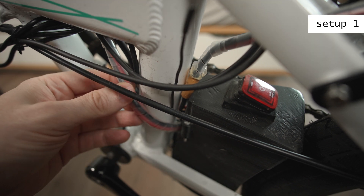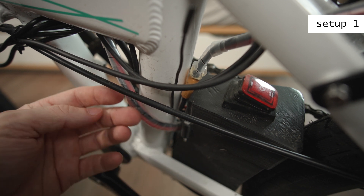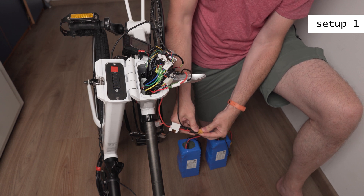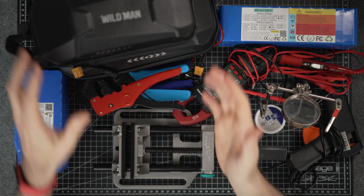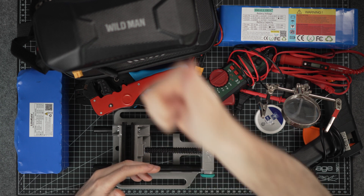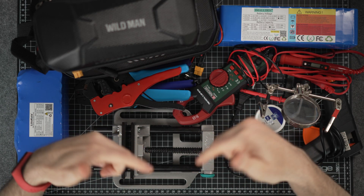In my first setup I just routed the cables outside so that I can connect the controller to an external battery without a switch, which is simple to do. But before I show it to you, I want to talk briefly about some important tools. Links to all bags, batteries, and everything are in the description. Please don't forget to like and subscribe, and also check out my blog for more information.